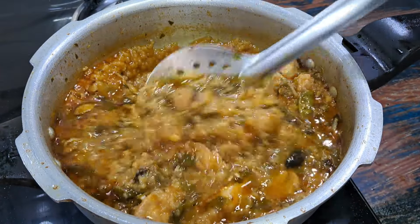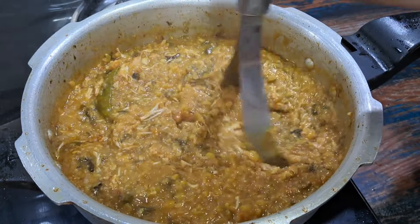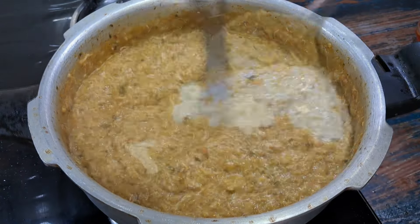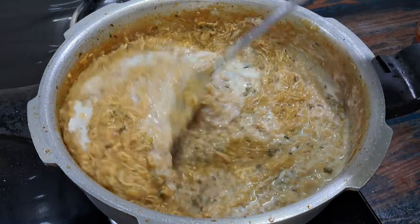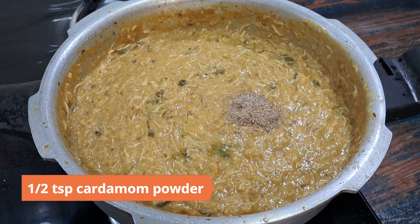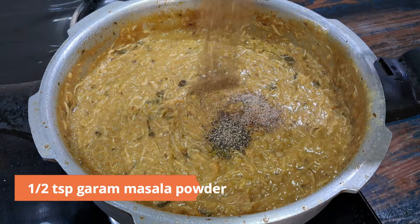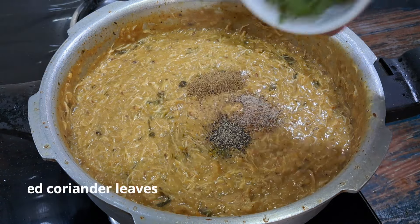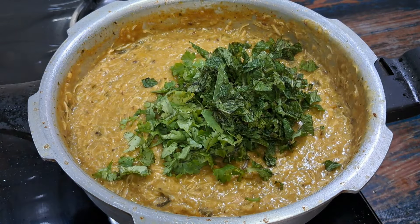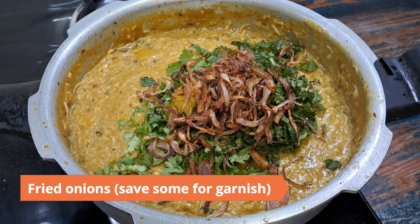Remove the lid and continue to pound and cook on medium heat with a masher. Add milk or water if it is too thick. Finish with half teaspoon cardamom powder, half teaspoon black pepper powder, half teaspoon garam masala powder, quarter cup chopped coriander leaves, quarter cup chopped mint leaves, two tablespoons ghee, and the fried onions from earlier. Make sure to save some of the onions for garnish.